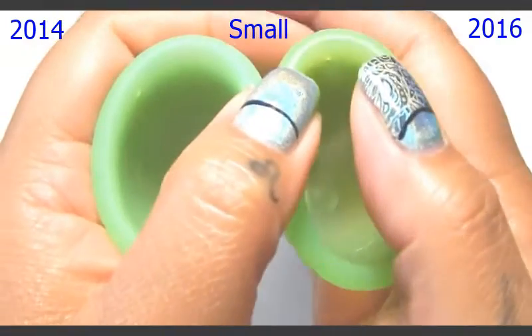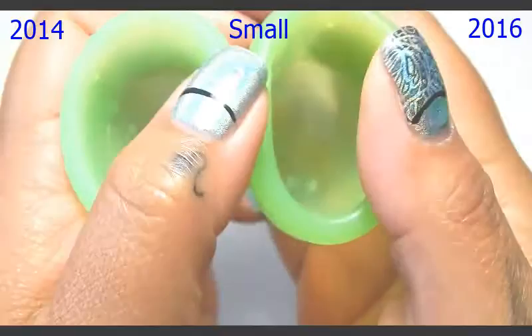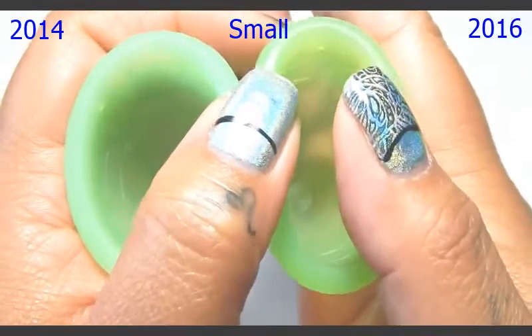I'm going to place these in the palms of my hands, give them a squish, swap hands, and give them a squish again to see what they read. Then I will also do the rims.